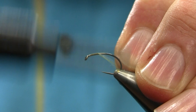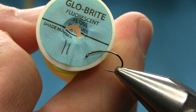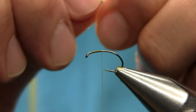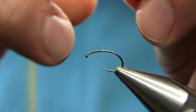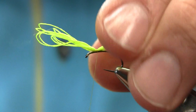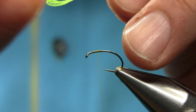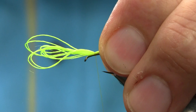Thread is olive number 8. For the post I'm using Glow Bright number 11 — this is a yellowish, fluorescent yellow color. You can use chartreuse or white, but I like this color for the post because it's very bright. This is like a Klinkhammer I'm tying. You take a foot and a half length, or less if you want a thinner post, and fold it a few times.